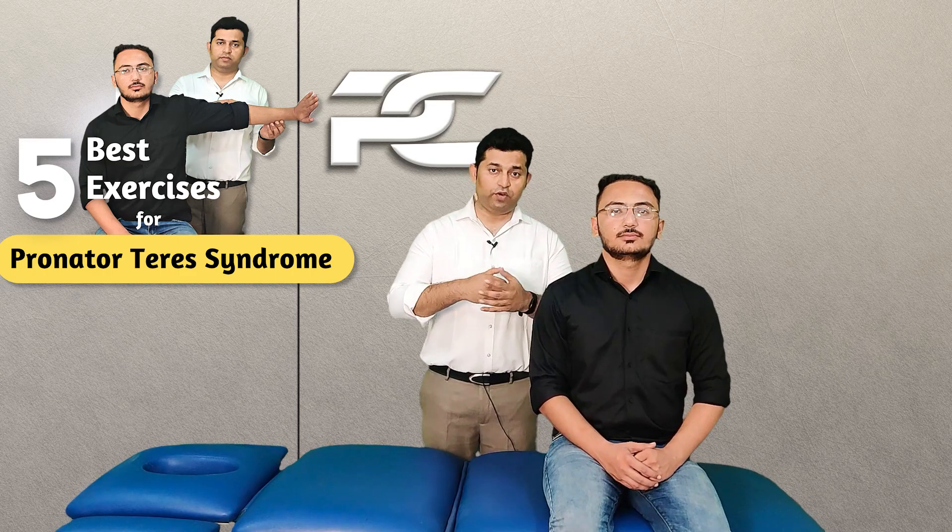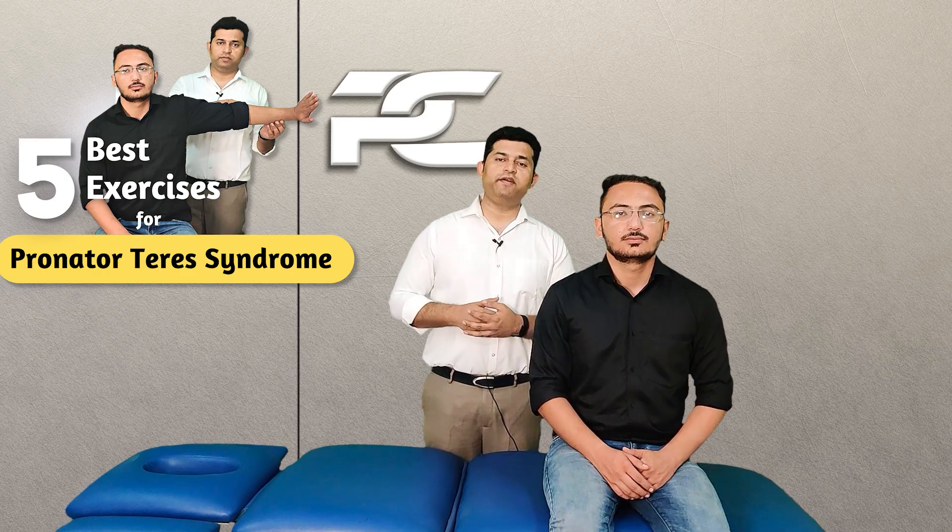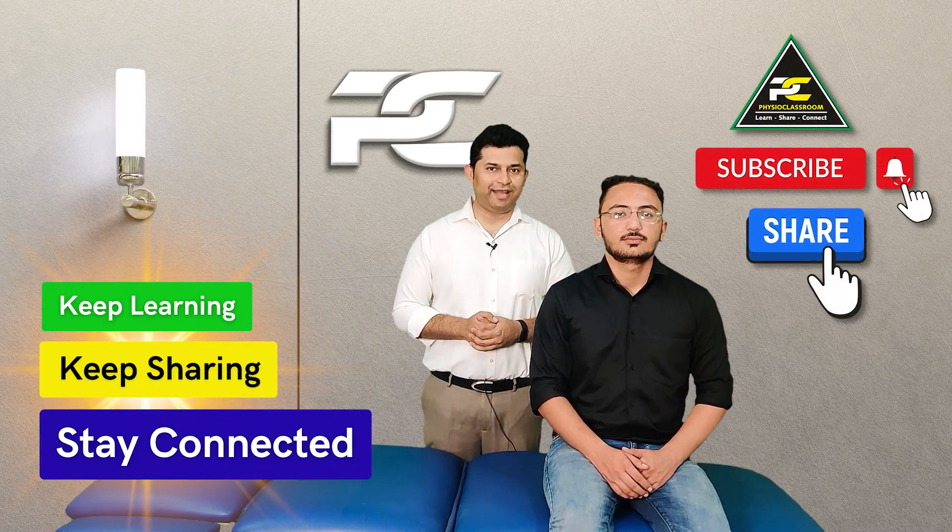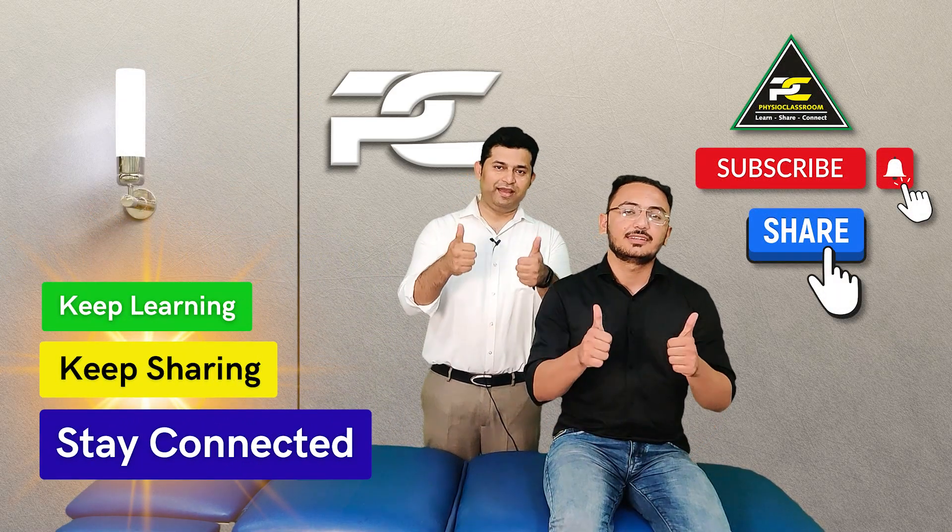I sincerely hope that the information shared in this video is going to be helpful for you all. Do keep motivating us with your comments and feedback. See you all in our next video — till then, keep learning, keep sharing, and stay connected.